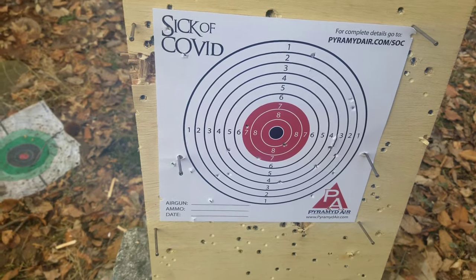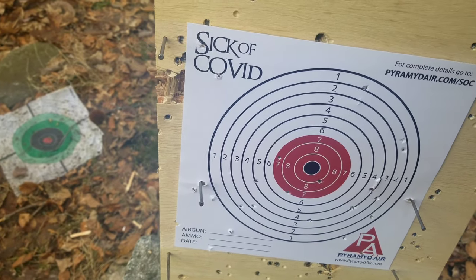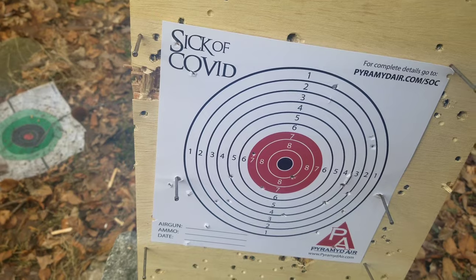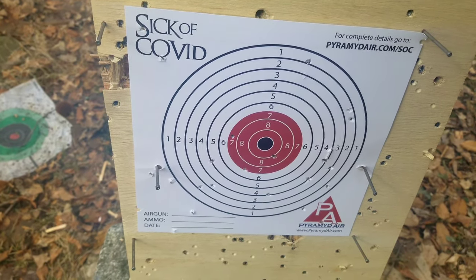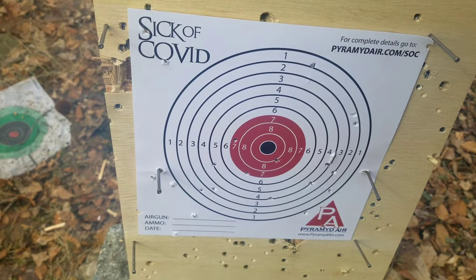I hope you enjoyed - I certainly did. If you're looking to get the Steel Storm, you can find it on Pyramyd Air and maybe even on Tactical Queens and Kings one day. Hope you enjoyed, stay tuned for more content. Thanks and bye!